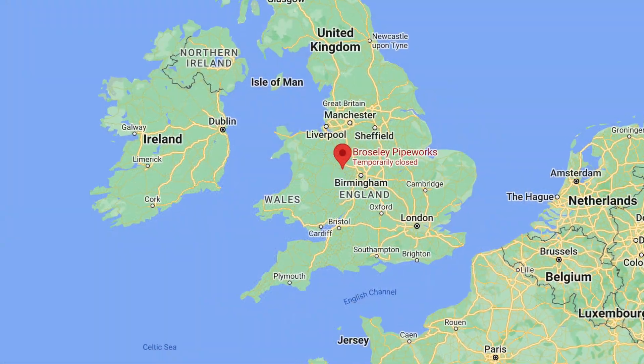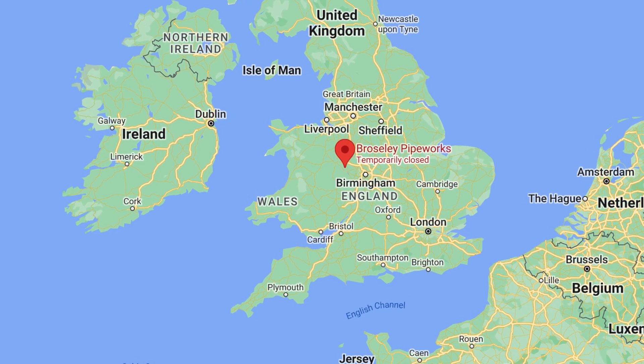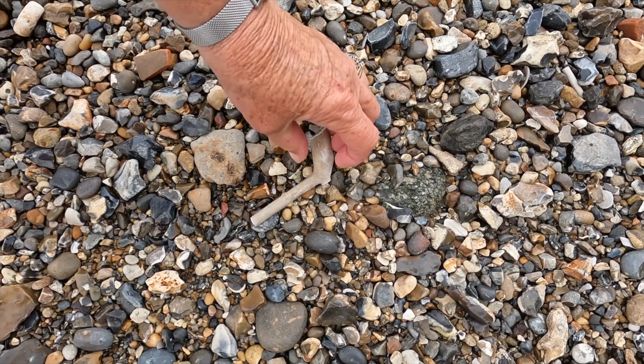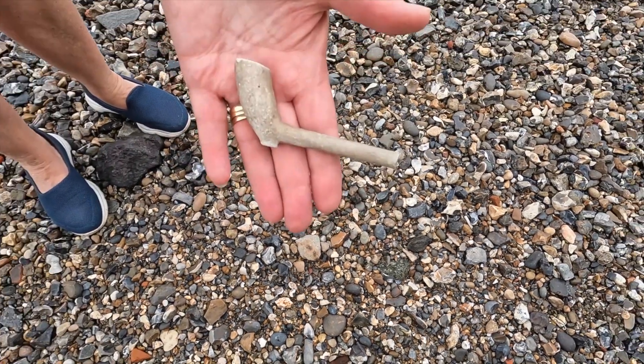Hi everyone, welcome to Cache Walks. We're off to an old clay pipeworks in an offset multi. Come and see how we get on finding the multi. The Brosley Pipeworks is in the small town of Brosley in the Ironbridge Gorge, Shropshire. We've come across 17th and 18th century clay pipes while mudlarking on the Thames foreshore, so we're very interested in how and where clay pipes were made.